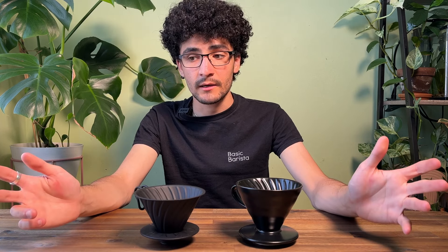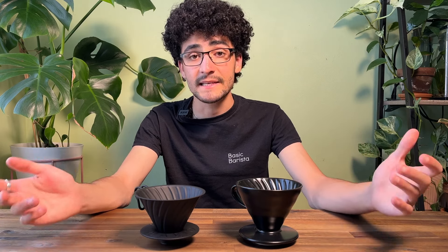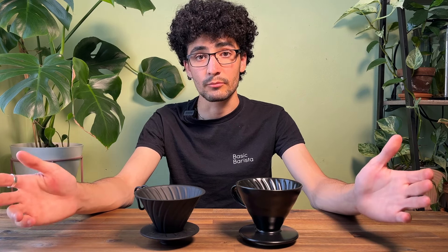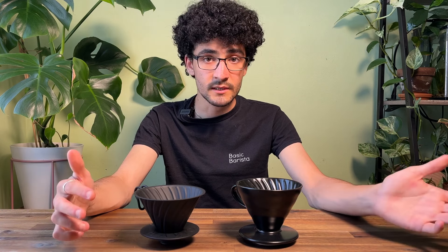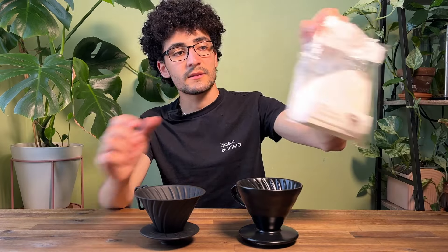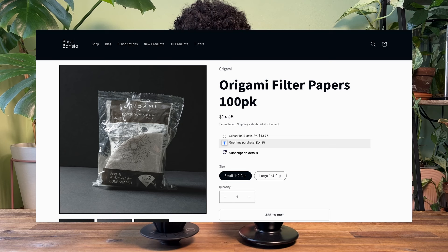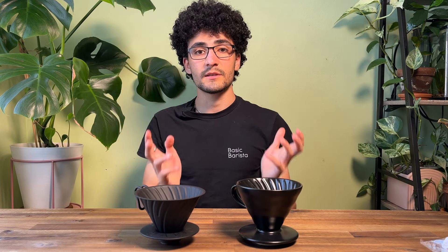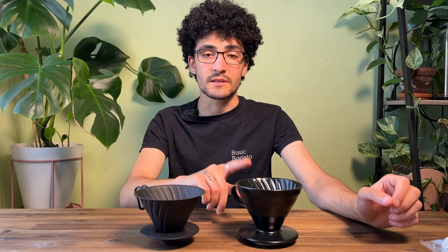One thing that might contribute to a difference in taste would be the material — that's the main difference between these two drippers. The material has two ways of affecting your brew. The first is the way it interacts with the filter. We're going to be using some standard paper filters from Origami made by Kafec — high quality but also quite affordable. With a glass dripper the filters tend to stick to the wall, and I've also found that to be similar with the ceramic.